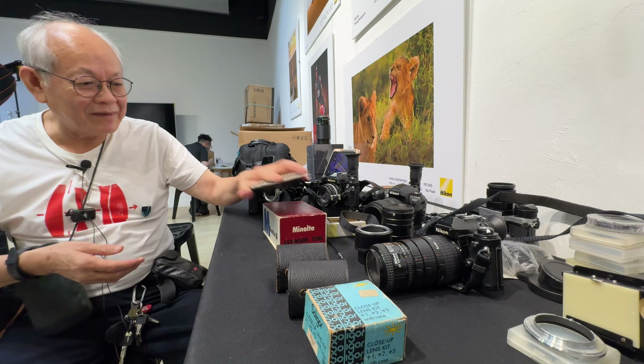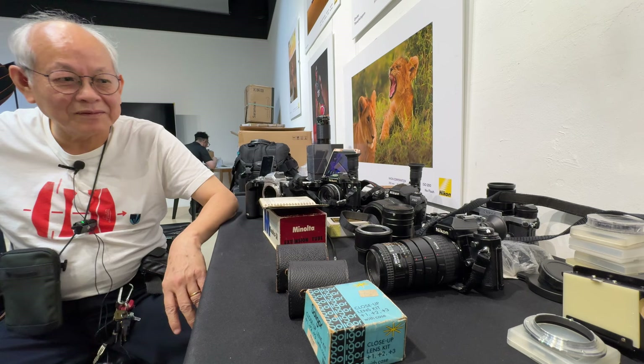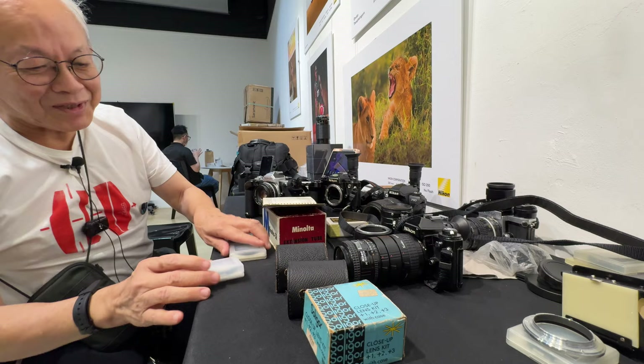Mr. Wu, what do we got here today? I think you mentioned that you might be discussing close-up photography and some copying work, using bellows and the different types of accessories that were made for Nikon film gear back in the day. Without further ado, what do we got here Mr. Wu? We got the whole plethora of close-up gear — nearly the entire close-up world here.